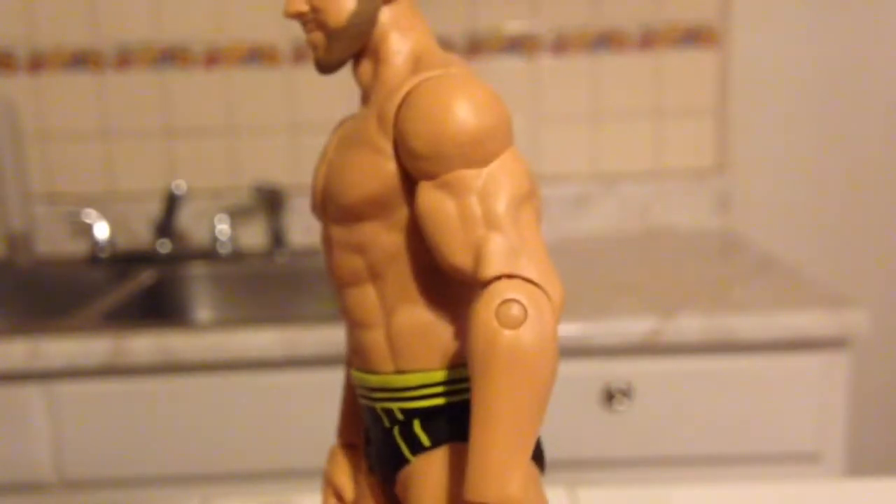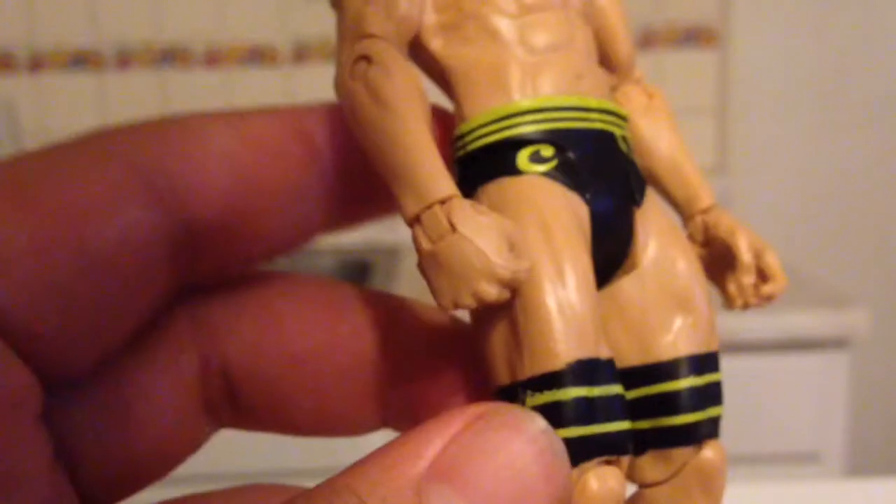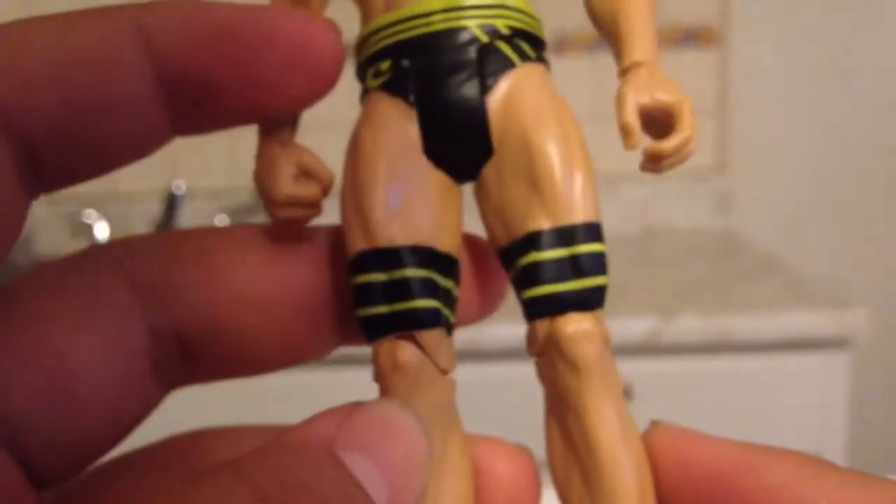His body is pretty muscular, not much to say. He does have a paint smudge near his C, and his tights they painted on, and his boots.